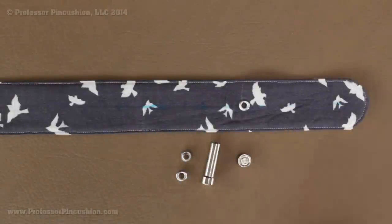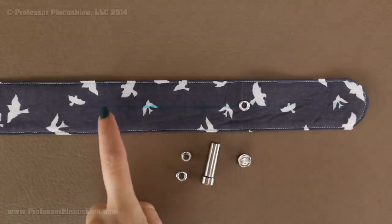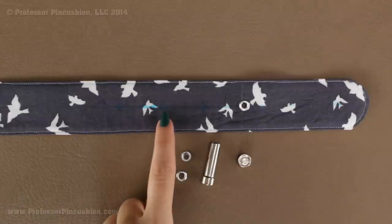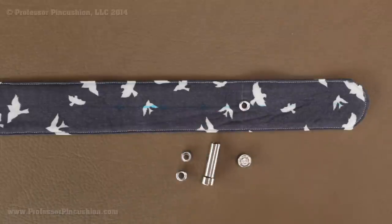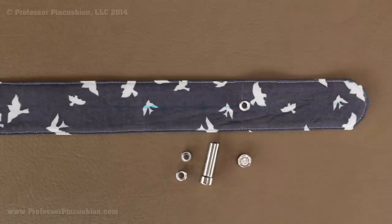The last thing we need to do is put in more eyelets on the other end of the belt so we're able to buckle it. Draw a line down the center of the belt on the right side, put on the belt and mark where it would be comfortable for you to buckle it, then add additional marks about one and a quarter inches away from each other for the hole spacing. You can do as many eyelets as you want and put them in the same way we demonstrated earlier. After that, remove the marks and any basting stitches and you have a brand new belt to wear.